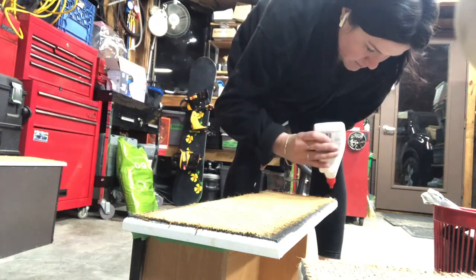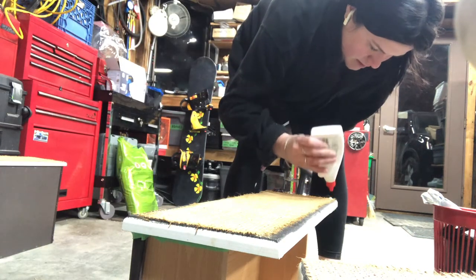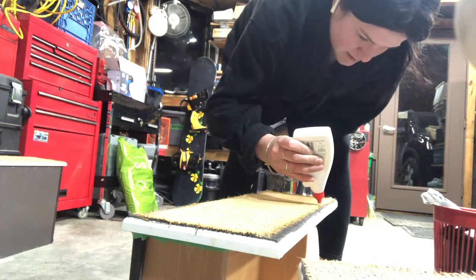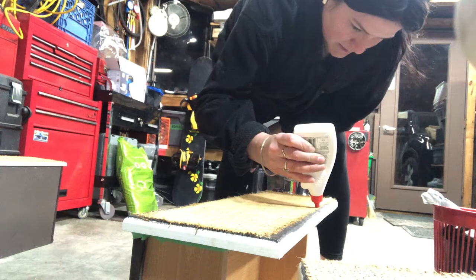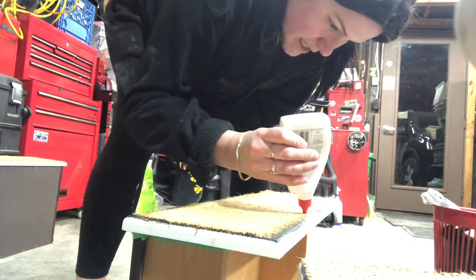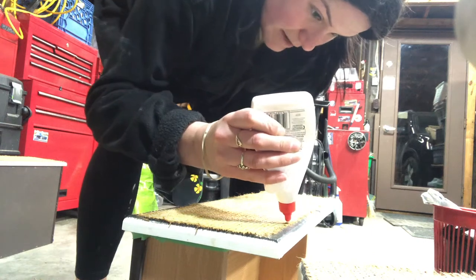This is also going to make sure that — since I'm putting on the edges of the burlap — it's going to make sure that the burlap does not unravel at the ends.